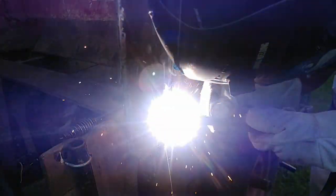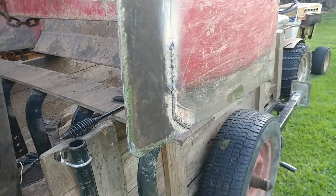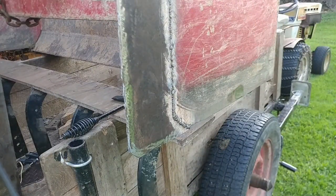Even though I was taking my time welding this, these welds still turned out kind of cold. They just didn't seem like they were as hot as they used to be and melting into the steel. I'm not real sure what's up with this welder — maybe it's time for a new one, but I'm probably going to just keep running this thing until I can't run it anymore.